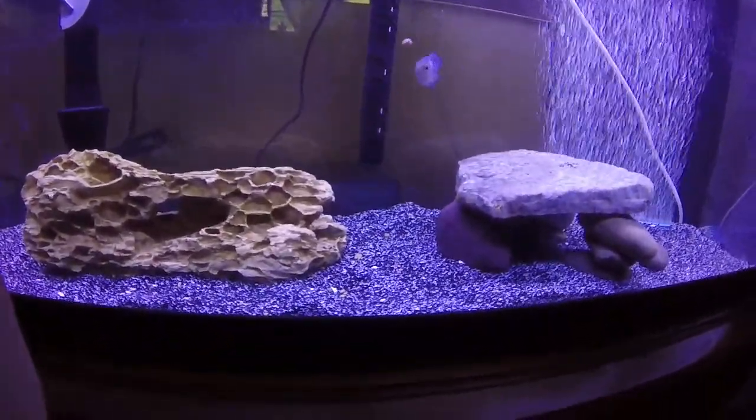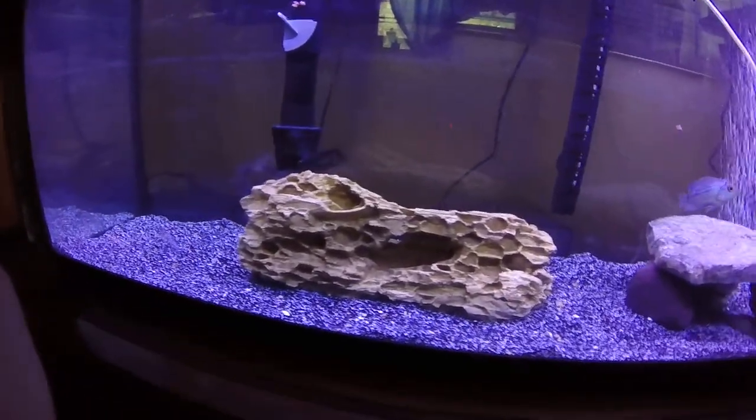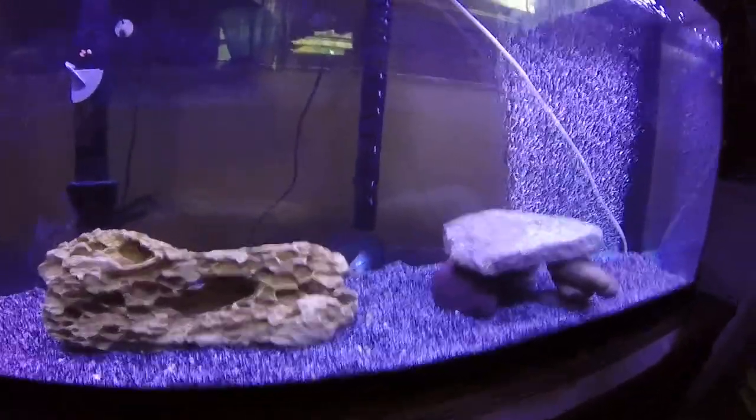The light I'm using for this tank has, as you can probably clearly see, a blue in it, which helps the fish immensely with coloring and I also just think it looks a lot better.